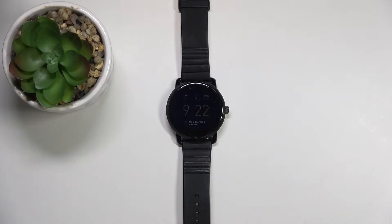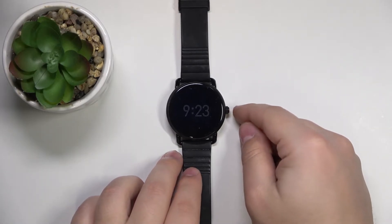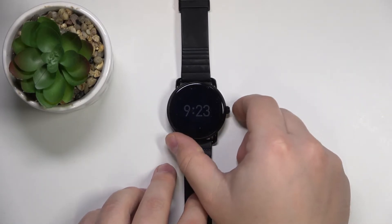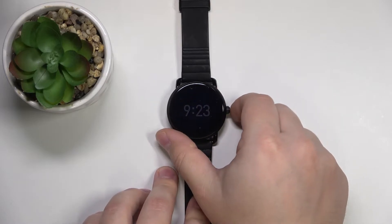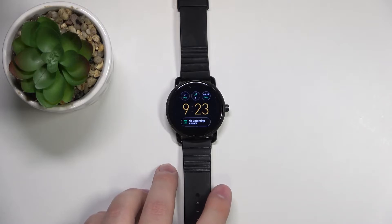First thing you will need to do is to wake up the screen on your watch or turn on your watch. If you need to turn it on, simply press and hold the side button. If you need to wake up the screen, simply press the side button like this. Once you wake up the screen or turn on your watch...